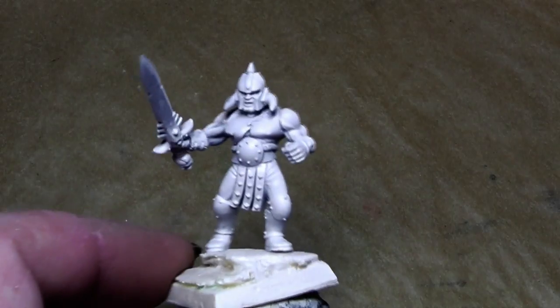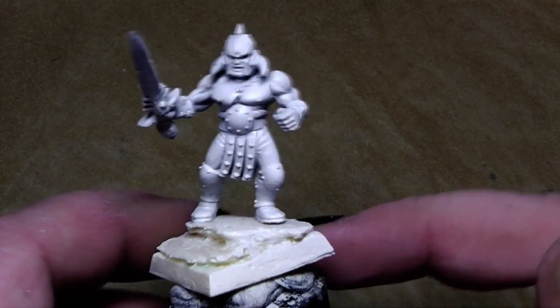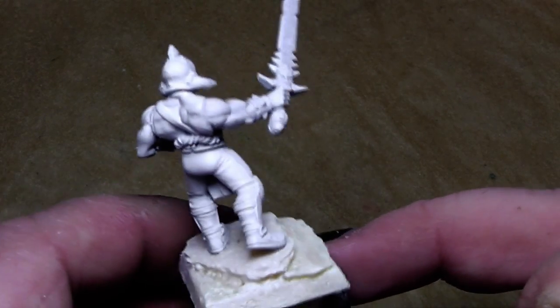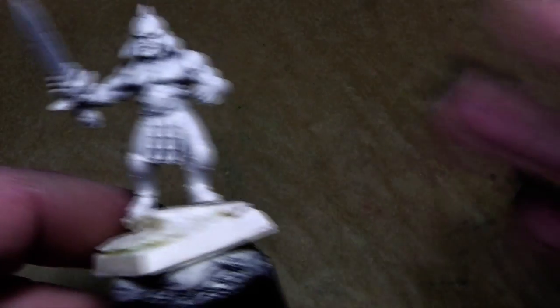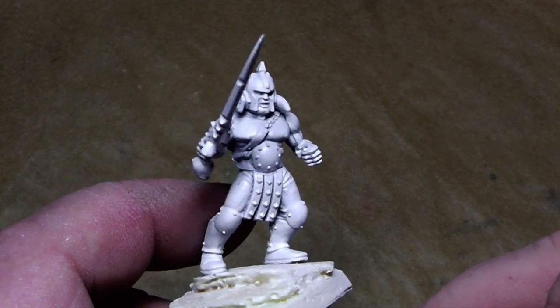Every dungeon crawler game needs a hero that is a barbarian. You had him in Hero Quest, you had him in Warhammer Quest, even Diablo 2 and Diablo 3 — you can't go without a barbarian. So this time we will paint him.